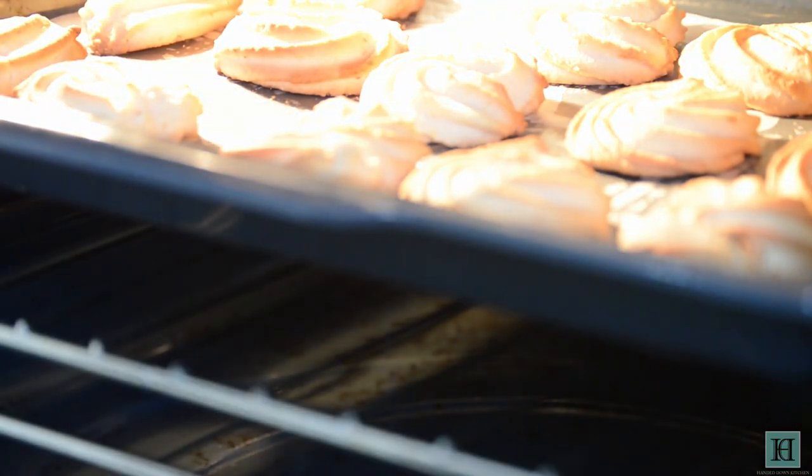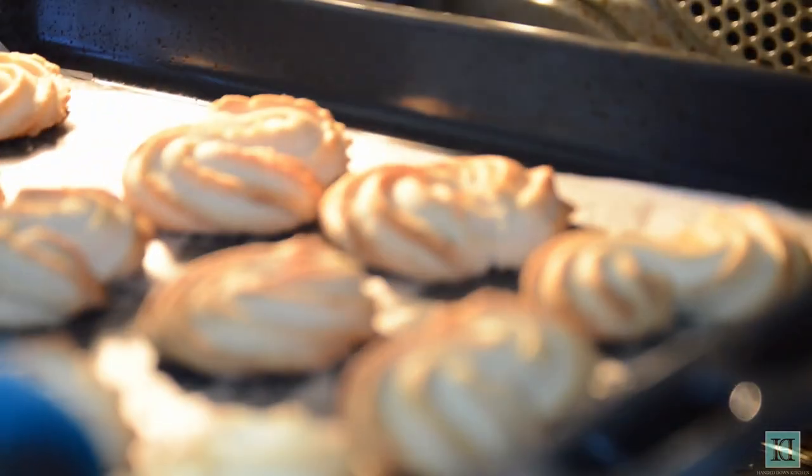Once these are done, transfer your biscuits onto a wire tray until they've cooled down completely.